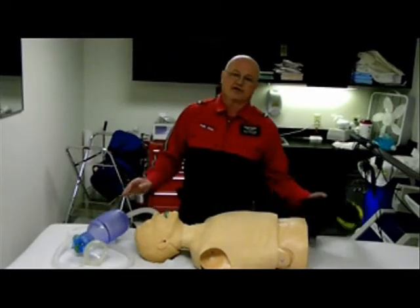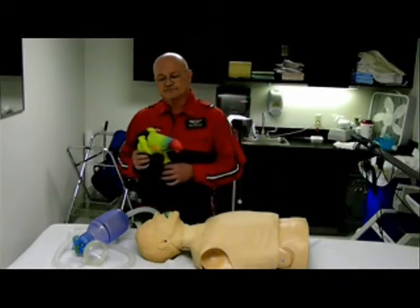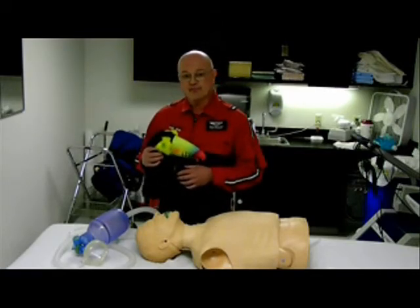I promised Toucan he could tell his knock-knock joke about two-person ventilation. Knock-knock. Who's there? Toucan. Toucan who? Toucan ventilate better than one.